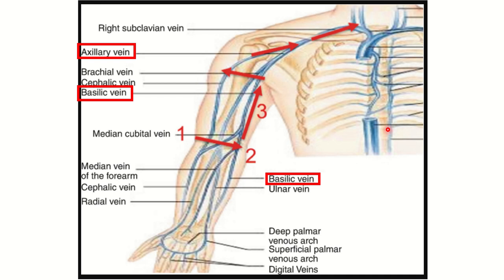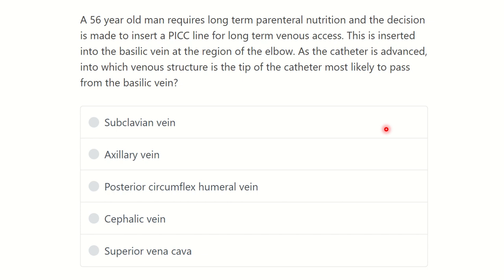Hello everyone, how are you? Welcome to another session for question and answer for MRCS exam.